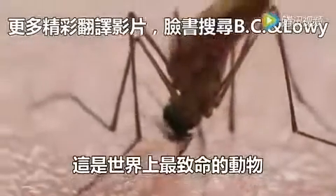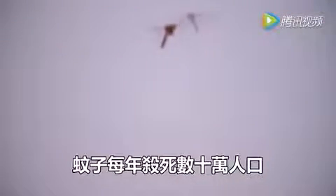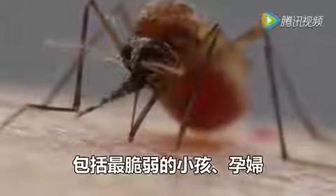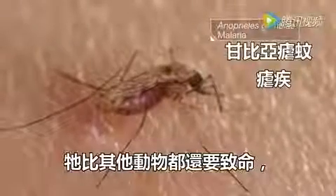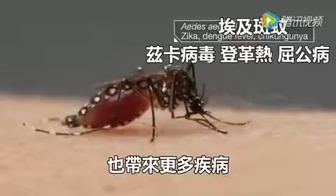This is the deadliest animal in the world. Mosquitoes kill hundreds of thousands of people each year — the most vulnerable people: children, pregnant women. No other bite kills more humans or makes more of us sick.